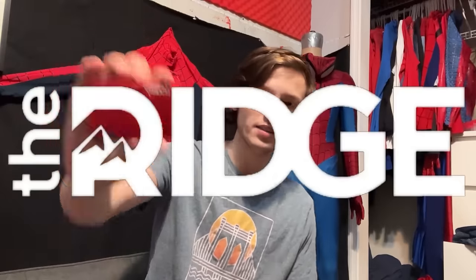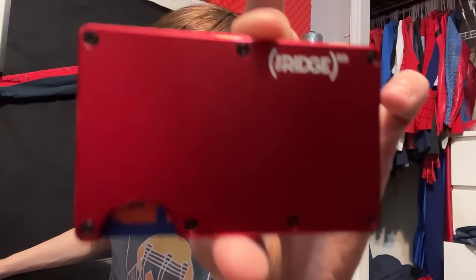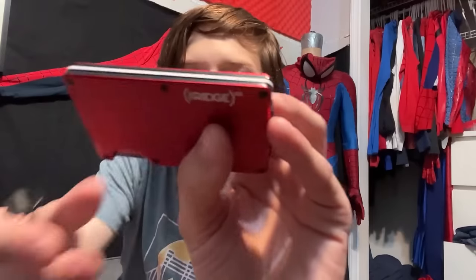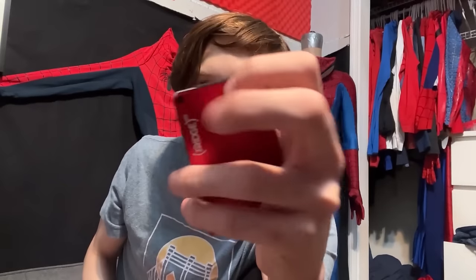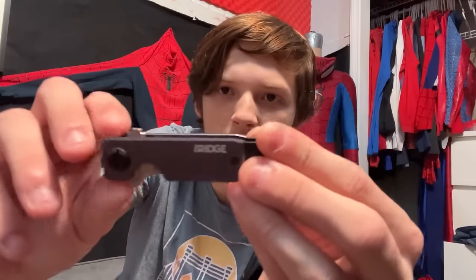But before we continue, I'd like to tell you about the sponsor of today's video: the Ridge Wallet. This wallet has built-in RFID protection to protect people from stealing your credit card info as they walk by. It's sleek and compact, holds up to 12 different cards, has a cash strap on the back, and a very useful notch for getting your cards instantly whenever you need them. When you're done, you slide them back in and it goes right back in your pocket.